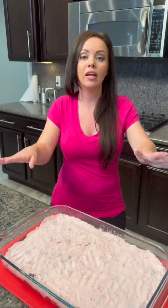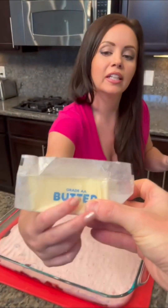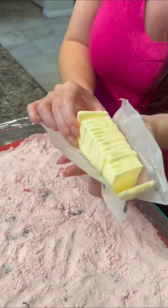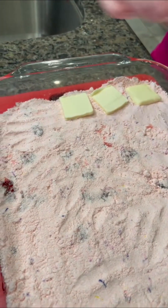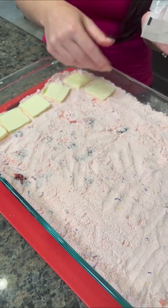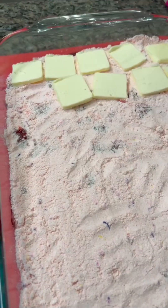We've got our dry cake mix. Now we're going to take a stick and a half of butter — I've already sliced it up nice and thin. You're going to cover the entire top layer with your thin slices of butter. When you put this in the oven, your butter is going to melt and mix with the dry cake mix to form our top layer. And that is what makes this cake so special.